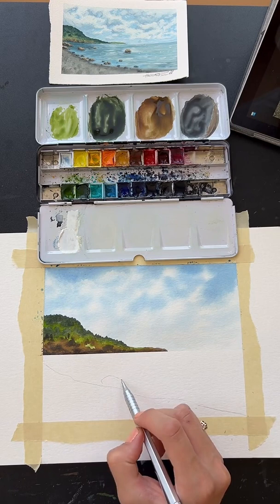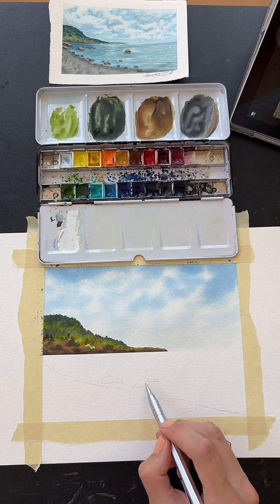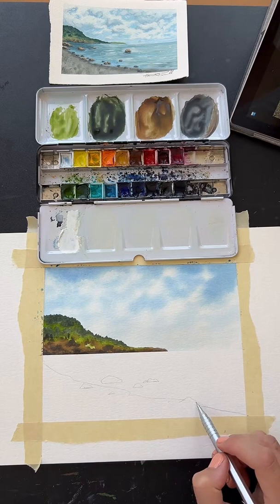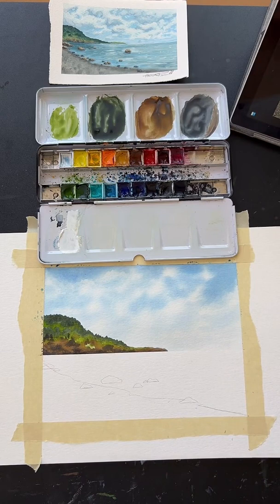In this sketch here, we can also throw in a few rocks — just whatever shape you want. A few that are kind of sticking out into the water here. They should be flat on the bottom because they're sitting in the water, but then you can make them whatever shape on the top that you want. We're just going to use some artistic license here and just do a few rocks because I don't feel like painting all of those. Maybe one like back here — there we go, that's probably enough rocks.